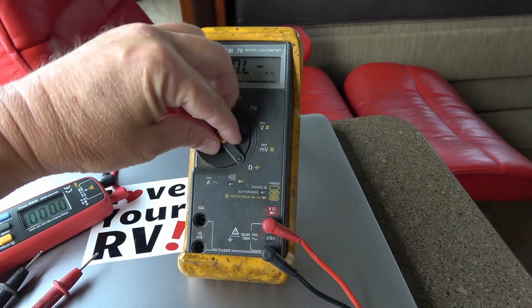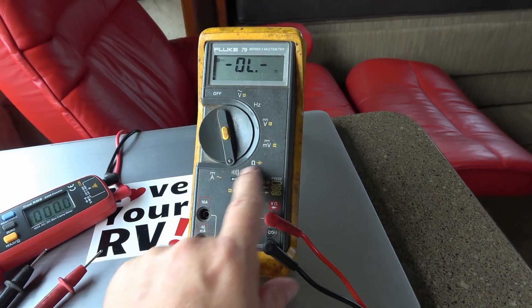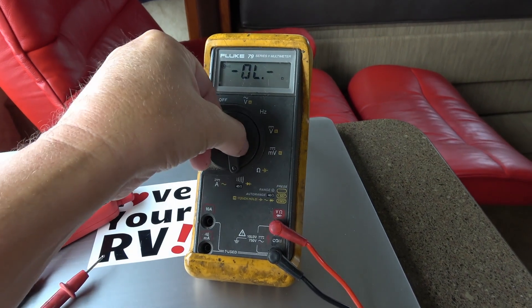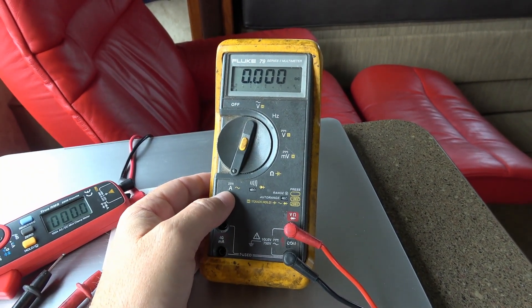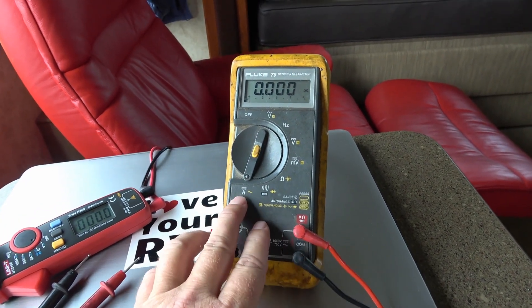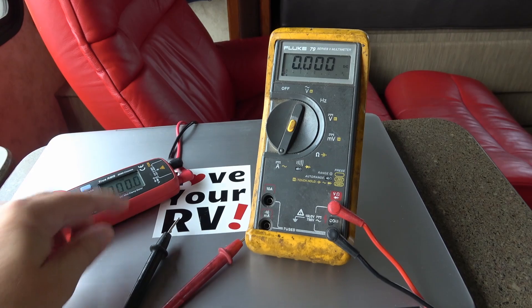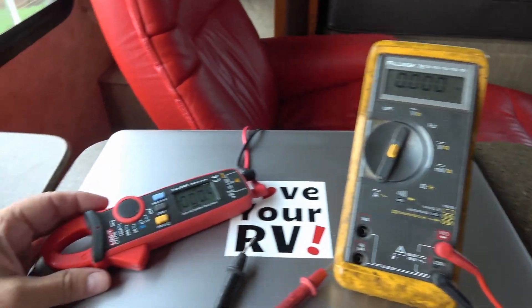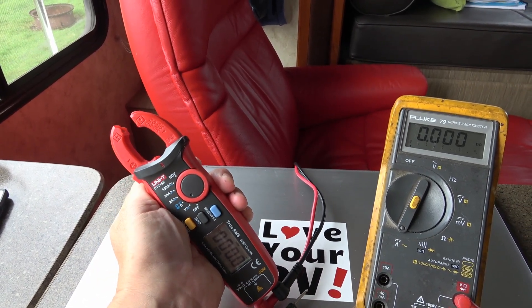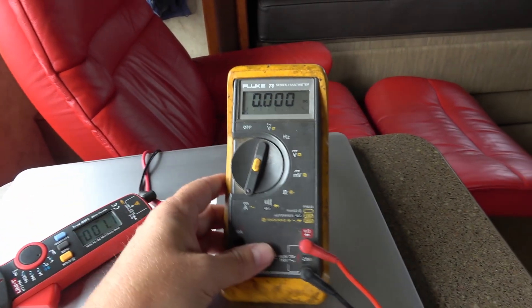This meter also has a continuity mode — shown by a sound symbol — which you can use for checking wires and connections. Then finally there's amperage. This meter can measure amperage going through a wire, but to do it I'd have to break open the wire and put the leads in-line. That's the advantage of clamp-on meters: you just clamp around the wire and get a measurement using a magnetic core inside.